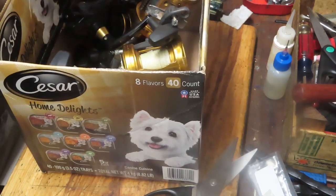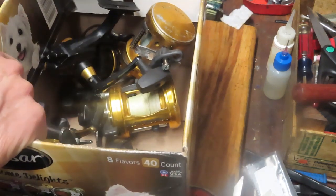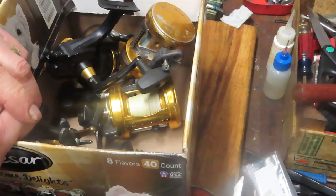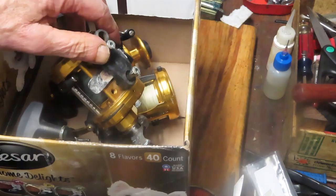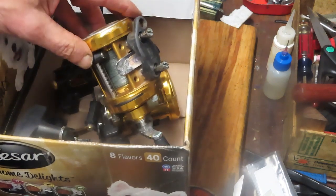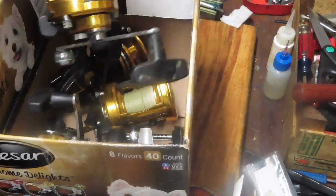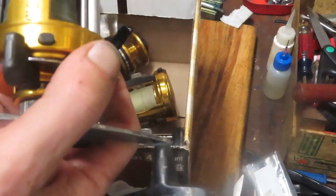I'm going to get a lot of reels into the shop and a lot of these will make it onto video. If you want to see how to repair them, please go ahead and subscribe to my channel and use that notification button to keep you alerted when I'm posting videos. You can see what you want to watch and learn how reels come together, how they're taken apart, how to service them. That's what I'm here for — to teach you how to do it yourself. That's the notion of Second Chance Tackle: to give these reels a second chance to go fishing again.